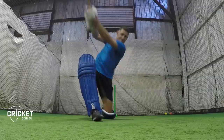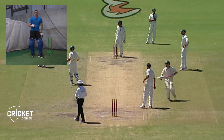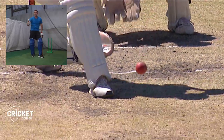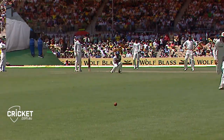Hi, Mike Hussey here. I'm going to be doing a masterclass on how to play spin bowling in the subcontinent. A nice attacking shot against the spin bowlers is the sweep shot. There's a variety of types of sweep shots that you can play, and played in the right circumstances — once you've been at the crease for a little while and you're used to the pace, bounce, and spin of the pitch — it can be a very good shot to put the bowler off his line and length.